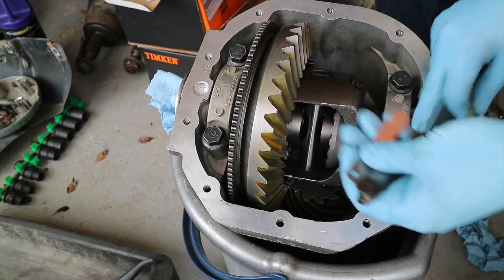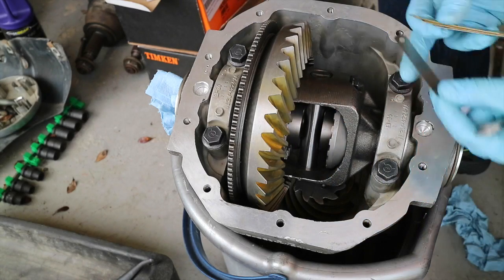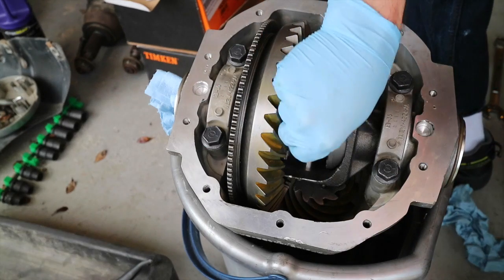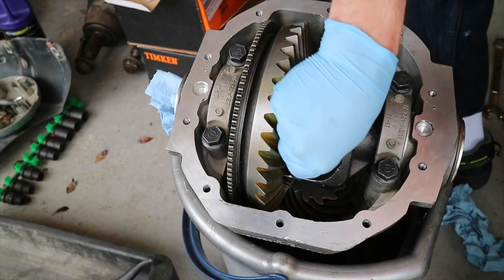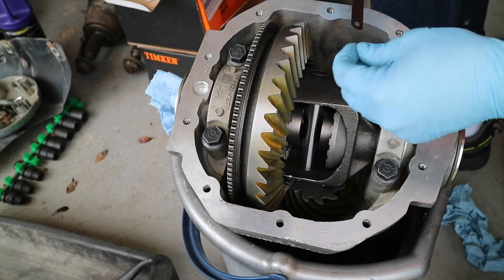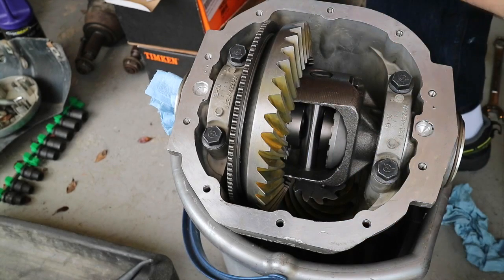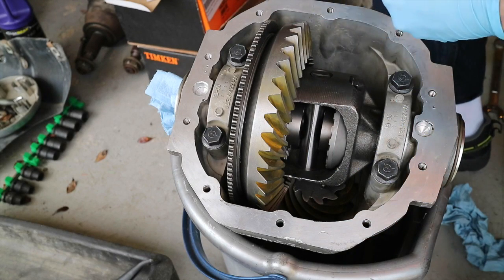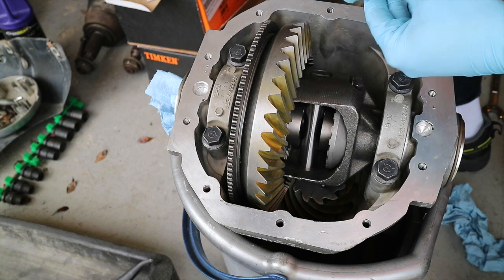Go through and pick out a starting point. I started with the minimum, which was 6 thousandths, and started using my feelers and displacing them in there. That slipped in through real easily on both sides, so I stepped it up to 7 thousandths. It is on the tighter end, this installation. I just pull out the 7 thousandths and go ahead and gauge that.